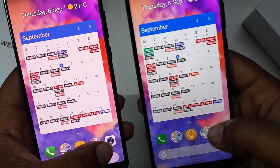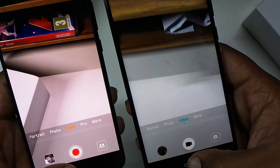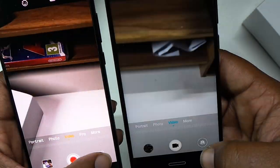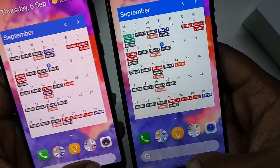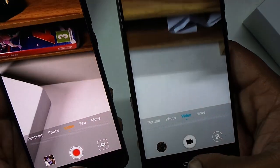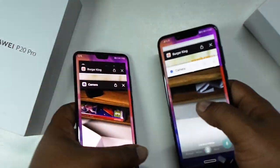Camera app launch: 3-2-1. Still faster on the Huawei P20 Pro. 3-2-1 again - getting a bit closer together as it's still in memory. I forgot - we need to check the stuff that's still in memory.